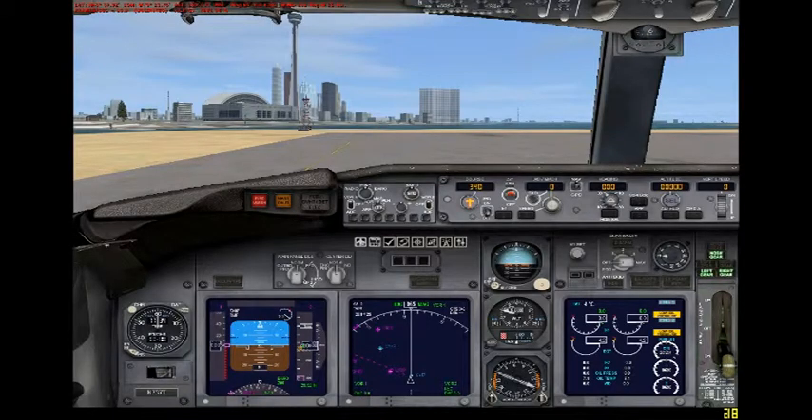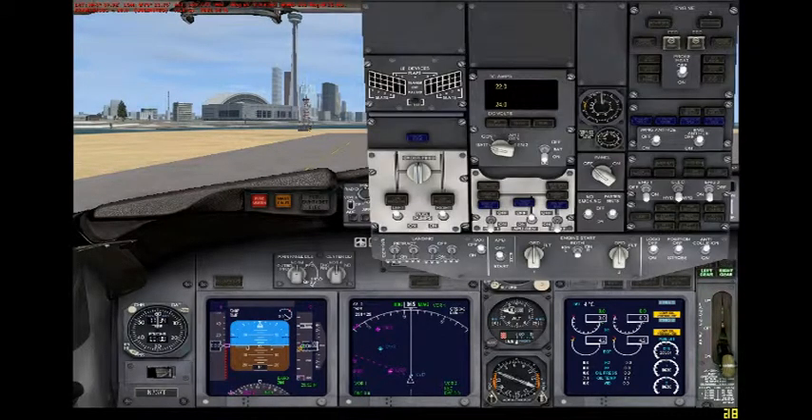We're currently sitting at Toronto Islands Airport. As you can see, I have one on the panel because our engines are off. Oh, look at that. So we're about to hit a switch here. You can see we just hit the middle switch to turn the APU on.